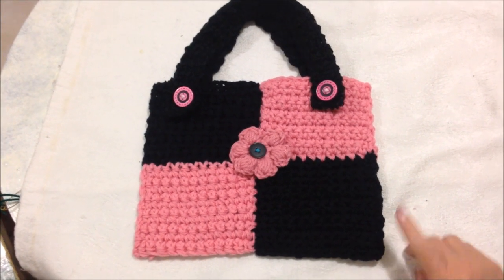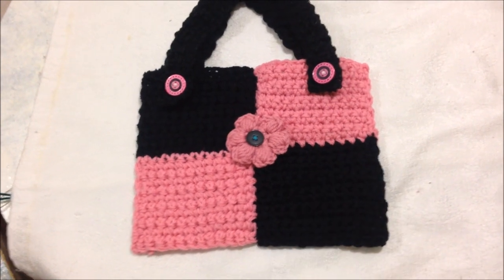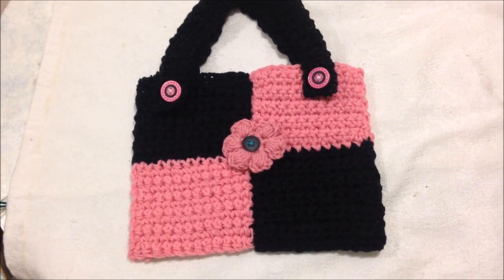Hi everyone, this is Emmy. Today I'm going to show you how to crochet this checkerboard multi-purpose bag. So let's get started.